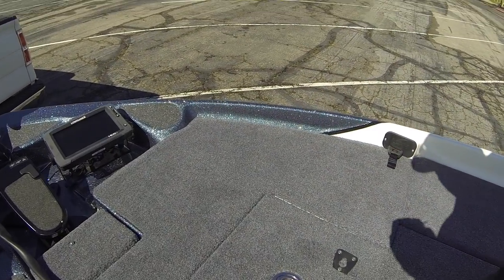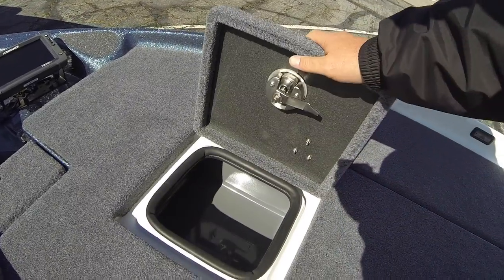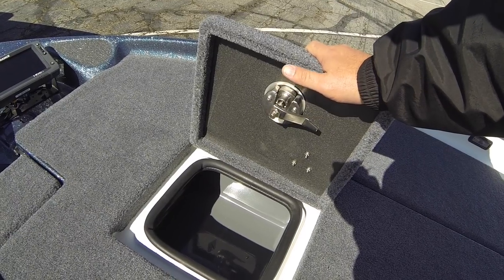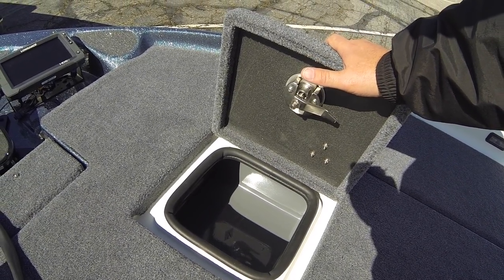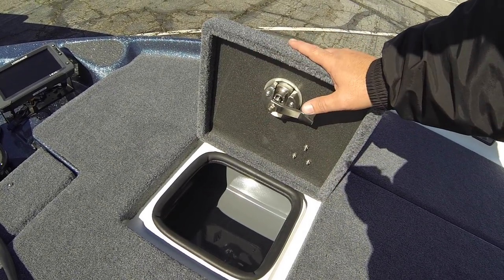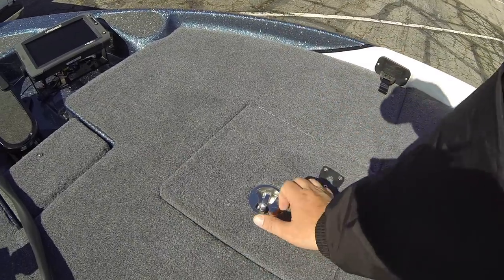We come up here to the day box. The day box is really cool because there's so many times when we're flipping, pitching, throwing jigs, trailers, worms, rubber worms — and you just want a little supply of stock up here where you don't have to run back and forth in the boat opening up compartments. You can put a good little amount of equipment down here. That's a really cool little feature.